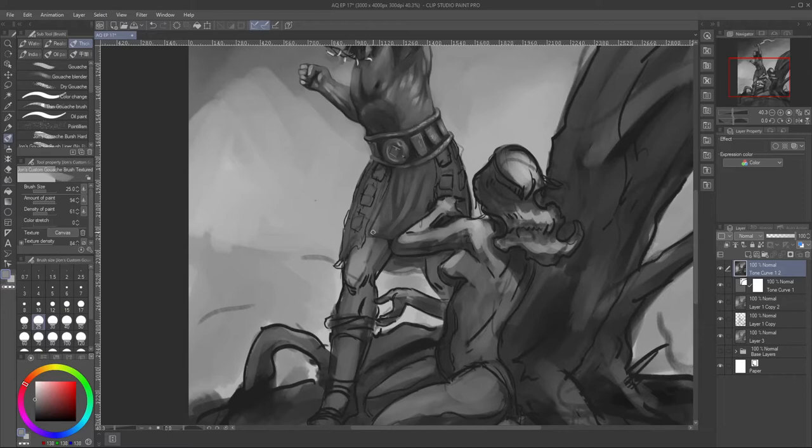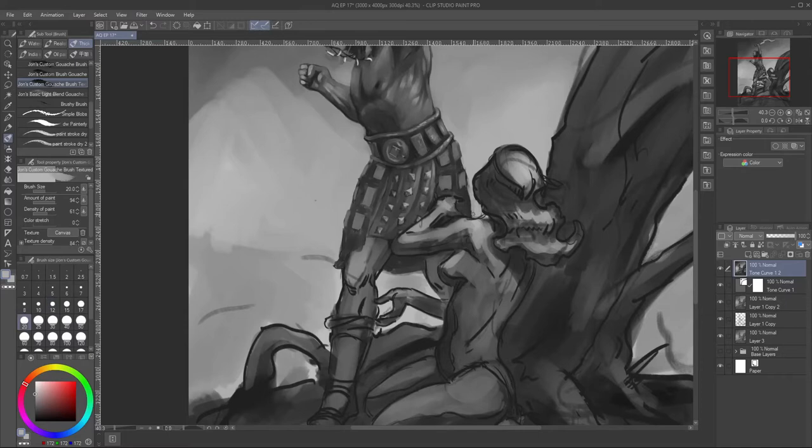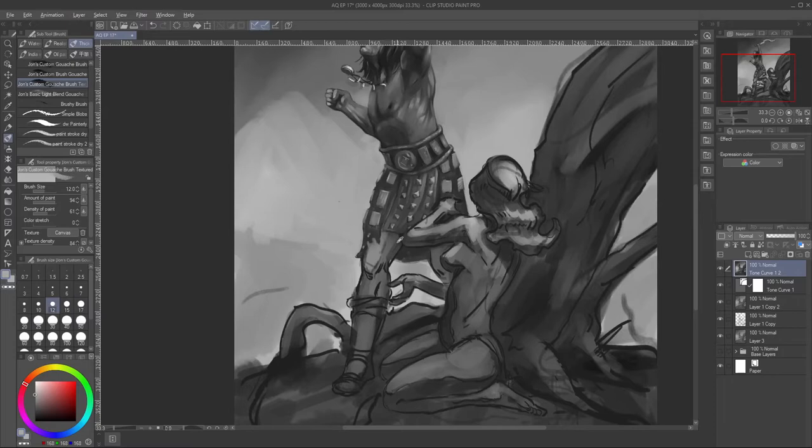I'm relatively happy with the way this painting turned out. Maybe Conan's skin is a little too bronze, but I think it works — he's a barbarian who runs around with no shirt killing things, so it's fine. I did run into a problem I corrected after recording: the woman's torso is a lighter skin tone than her legs, which looked weird. I stared at it for a while before I realized half of her body was a different color.